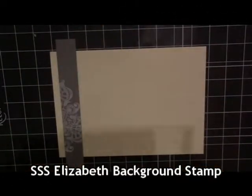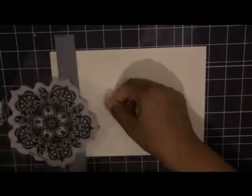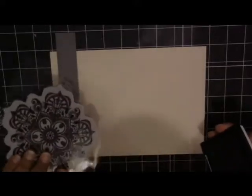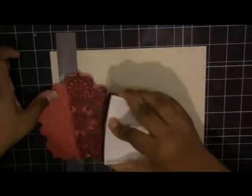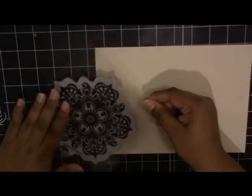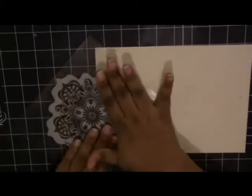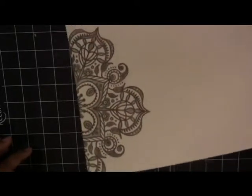I'm going to be using the Simon Says Stamp Elizabeth background stamp — the same one I used on the front — to stamp on the inside. That little grey piece of card with the stamp already on it is actually a scrap from the front. I'm using Versifine Smoky Grey ink, positioning the stamp on the inside and stamping it on nicely to get a clear image.